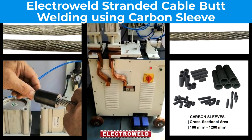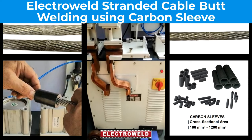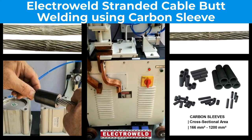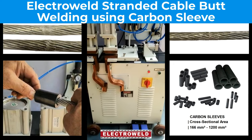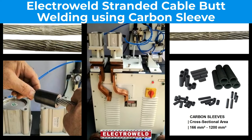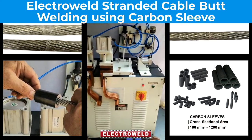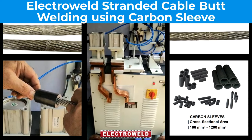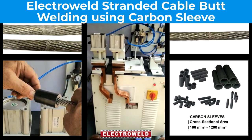Hello everyone. This is an Electroweld brand 40kVA rod butt welder used for welding 8mm to 16mm standard cables. It is pneumatically operated and we will try to weld a standard cable today using graphite sleeves.